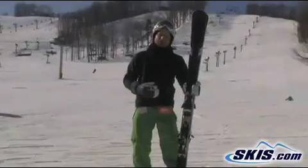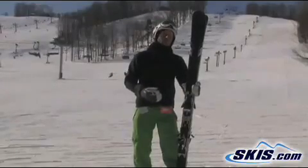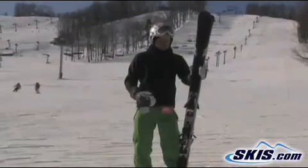So if you've kind of been shied away from Salomons in the past because they've been a little too soft for you, this thing's a whole new animal. It's super versatile, just lays down trenches on the groomed.